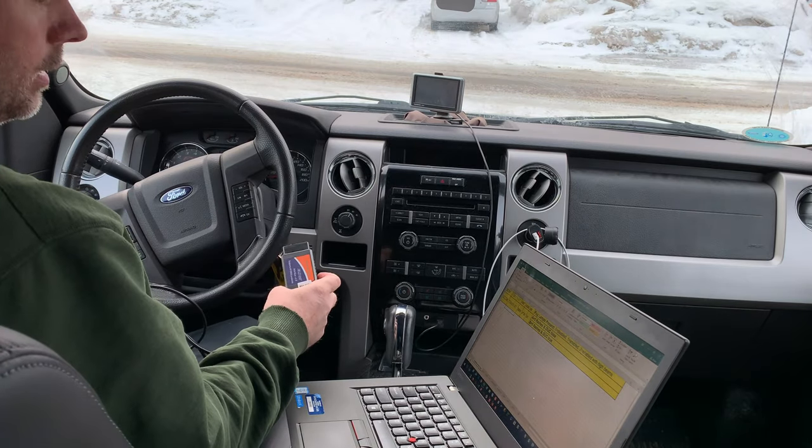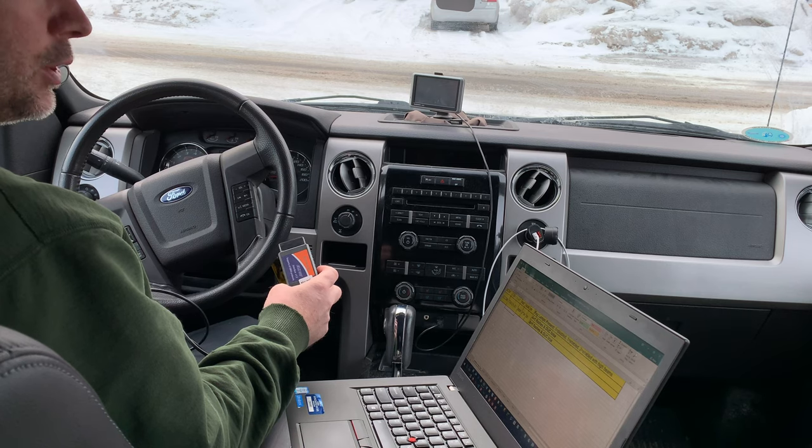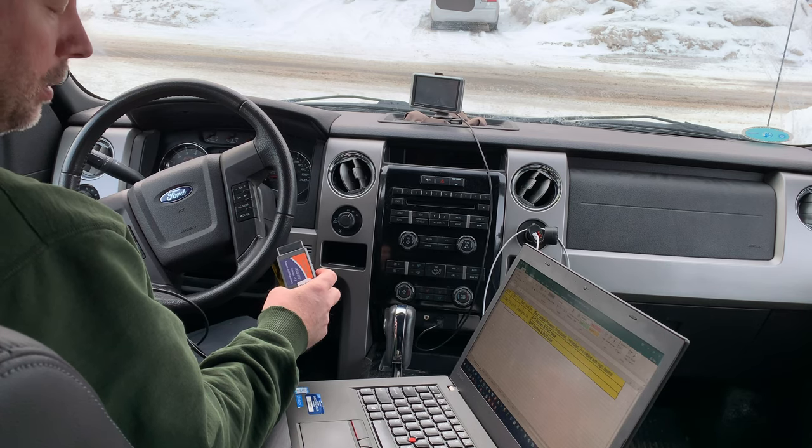I got my ELM723 OBD2 reader from Amazon — I'll put the link down below.